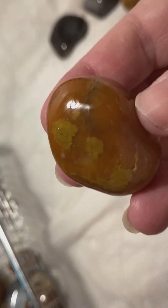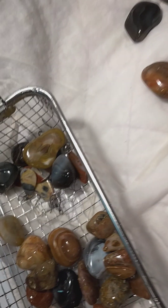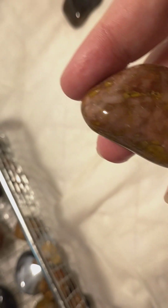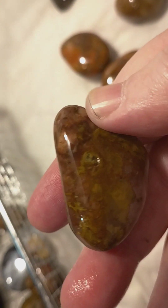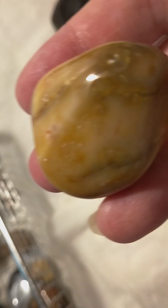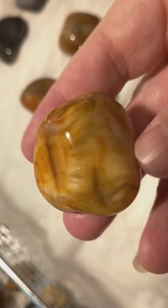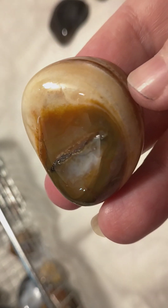I guarantee if you put them in the tumbler for five to seven days you will be amazed. I thought I had a pink one in here — this one's got a little bit of a pink color. I've got three loads of these going right now and this is the only one that was finished. I bought five pounds. I love the lines — each layer is a different color. This is a pretty one.